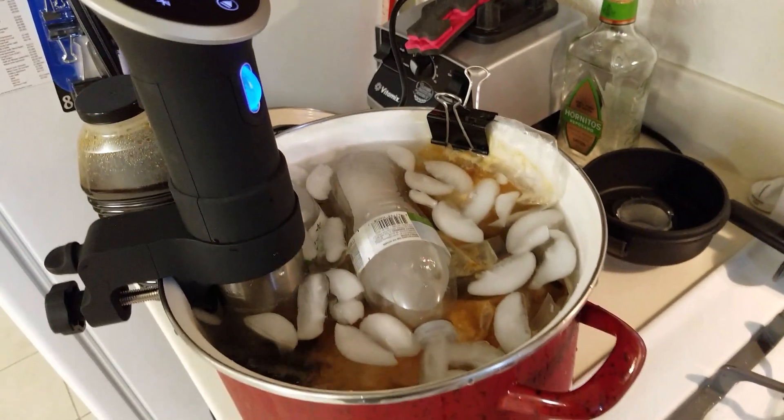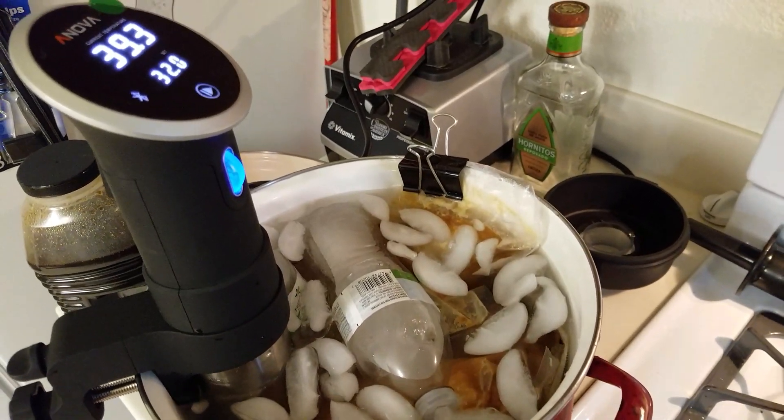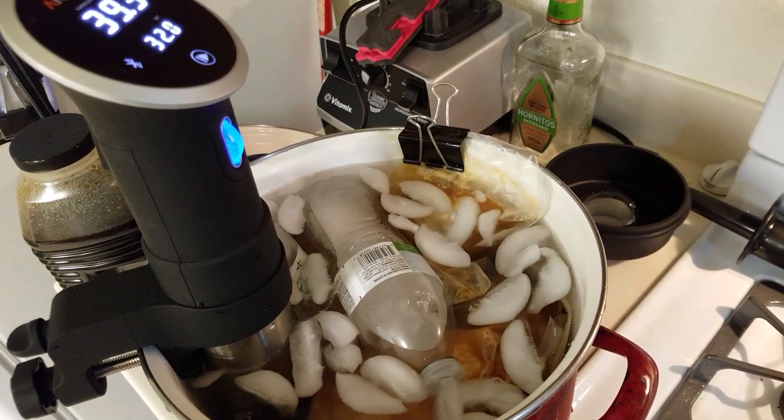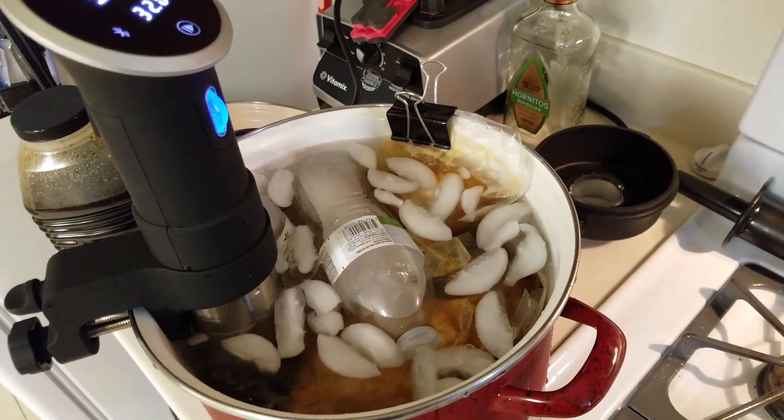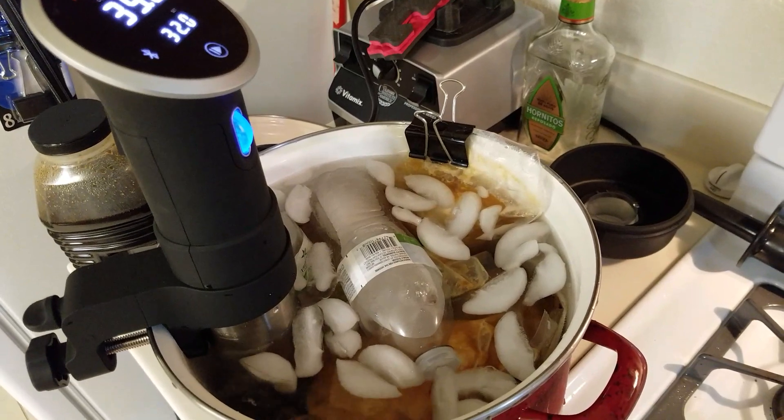And they'll be ready to go. All they need is to put them in — my preferred method is to use a water bath, bring them back up to about 150 degrees or so, and then finish them on whatever your preferred finishing method is — either grill, sear, or otherwise.